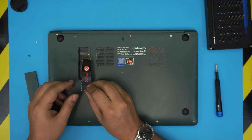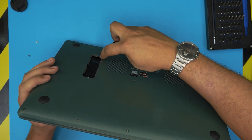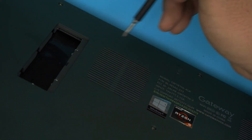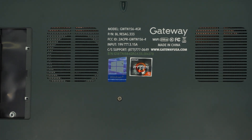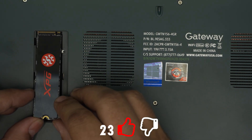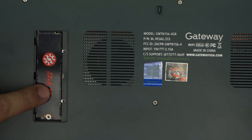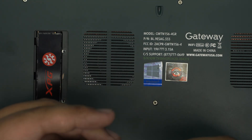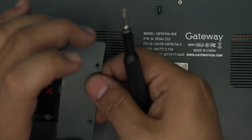Grab your M.2 drive — it needs to have two notches — and place it right into this slot. The slot has a little notch on it; let me zoom in so you can see that tiny notch. Make sure the notch on the drive matches the notch on the slot. Hold the drive at 10 to 15 degrees and slide it into that slot, pushing it all the way in toward the screen side. You'll see the screw holes align nicely.